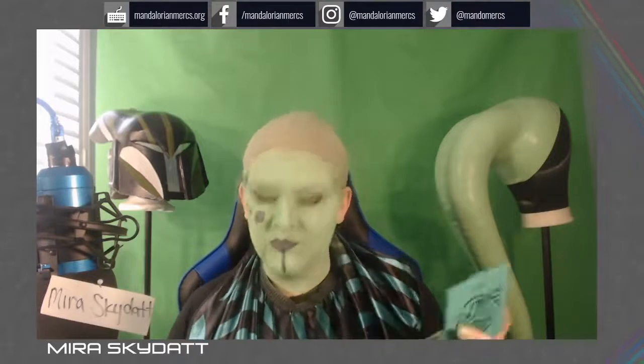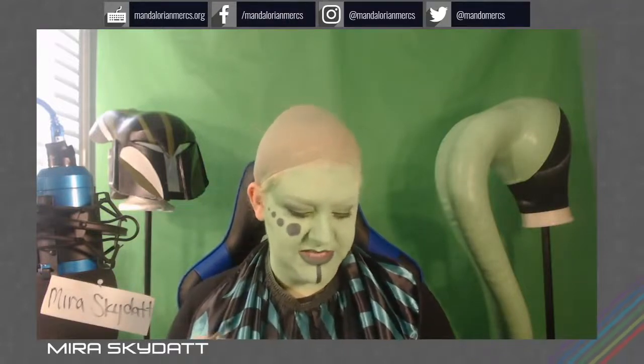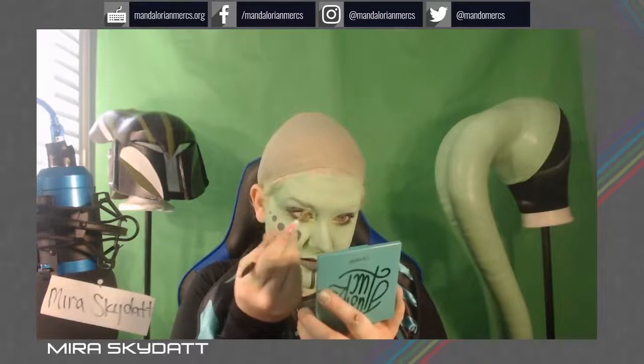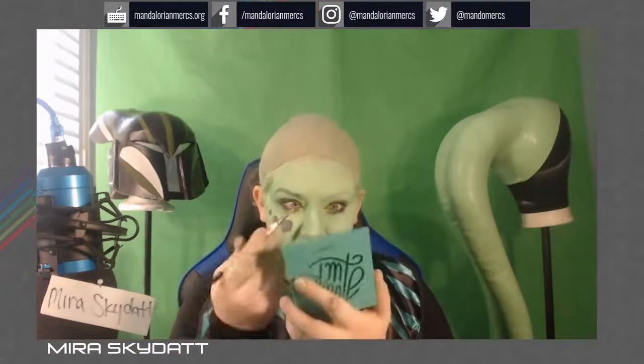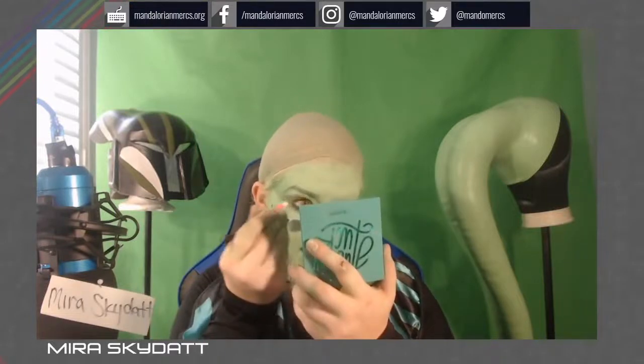And if you mess up, it happens — roll with it. So we're going to do brows today. I'm just going to go through with a color that coordinates with my paint scheme and fill my natural brow using eyeshadow, because in-universe a lot of female Twi'leks would either draw on or tattoo on brows because of the trade they were involved in. It made them look a little more humanoid to have some form of brow. It's all up to how you want your character to look.